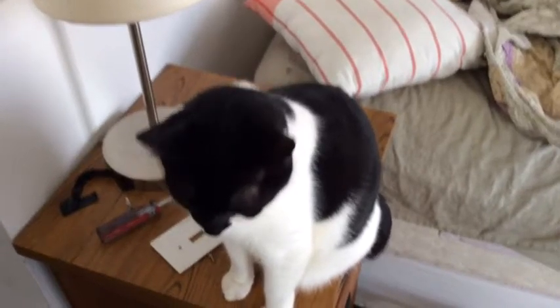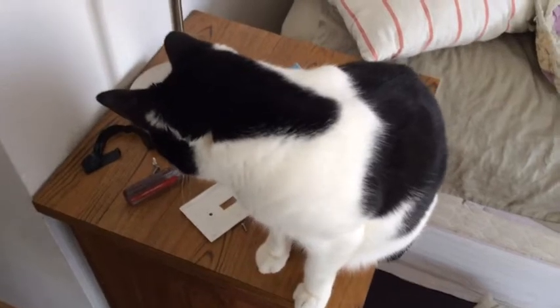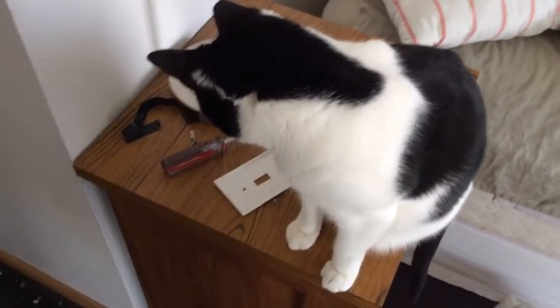Hey, my name is Joel and I know nothing about electricity. This is my cat Doppler. He's thinking he should just play with all this stuff and make sure Joel never finds all the screws — they'll be somewhere under the couch.